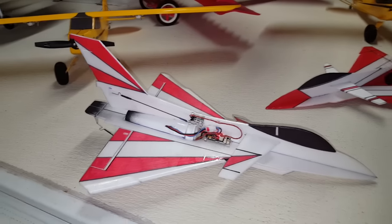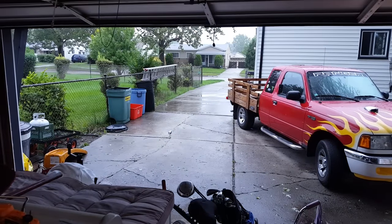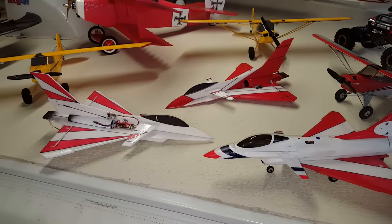Alright, I'll get you guys a flight video of this one as soon as it stops raining out. We got nothing but wind and rain right now. Alright, till then — over and out.